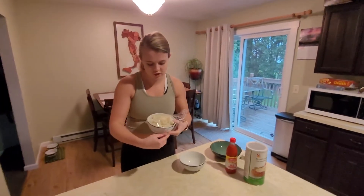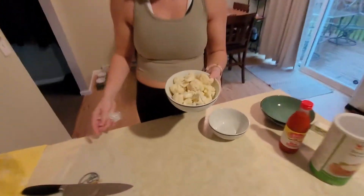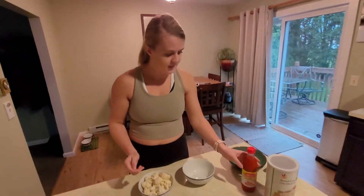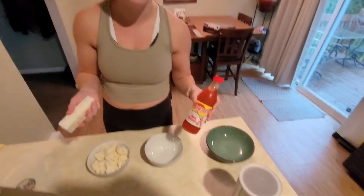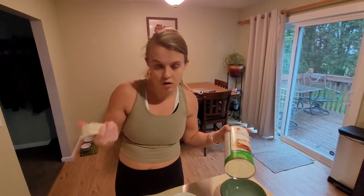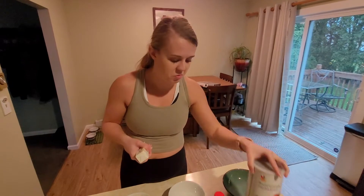Now we're going to move on to the buffalo cauliflower. I pre-chopped the cauliflower and it's been super simple — the recipe I found online. Basically, you just melt some butter, throw in some hot sauce, mix the cauliflower in that mixture, and then coat it in some breadcrumbs. You're supposed to use panko, but Italian breadcrumbs will do.